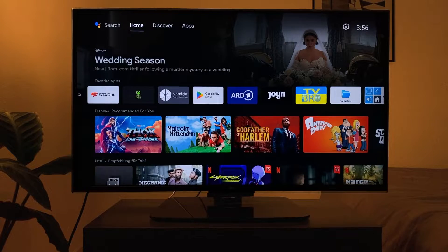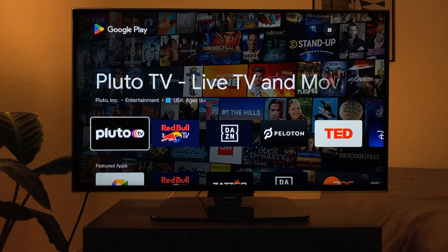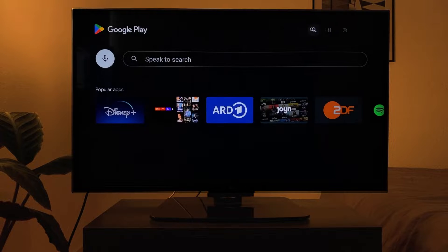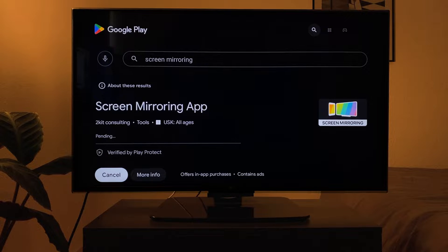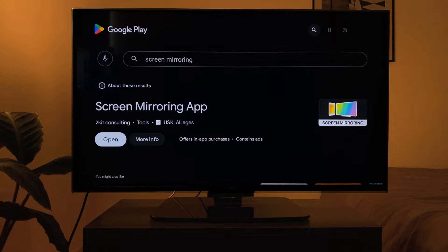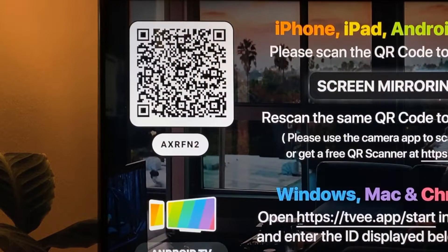Open the Play Store on your NVIDIA Shield and download the screen mirroring app. After opening, a QR code is displayed which is required in the iPhone or iPad app.